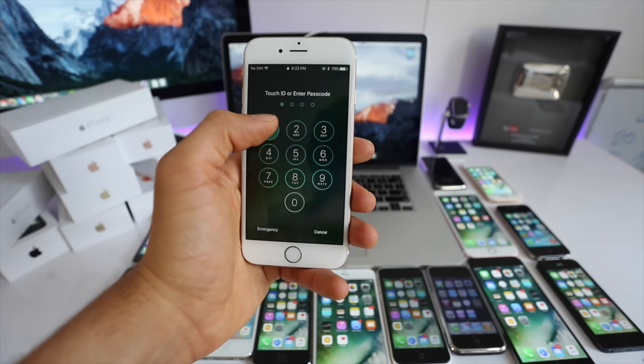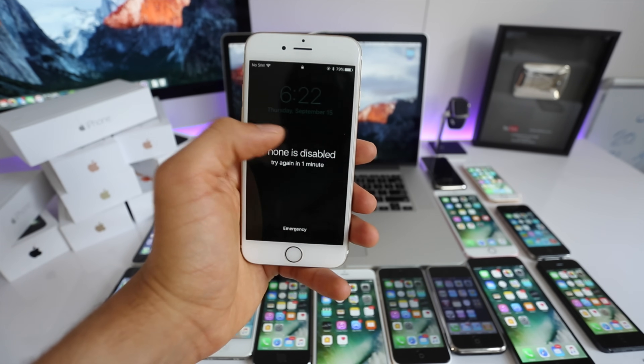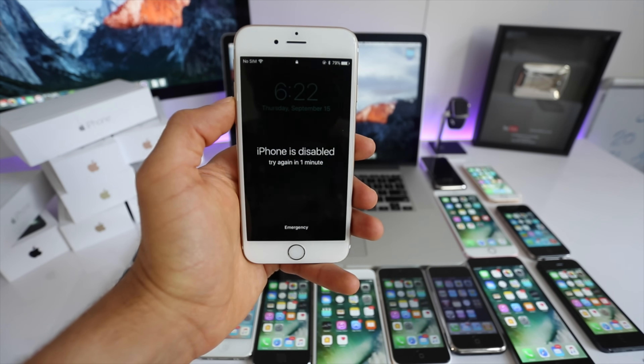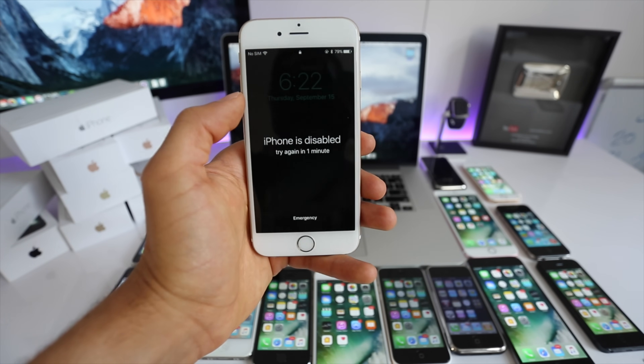To perform a passcode unlock there are two very important things to consider before starting. First, if your phone is locked to an iCloud account you won't be able to unlock it. Second, all the information on this phone will be deleted unless you have a backup somewhere on your computer, in iCloud, or somewhere else.